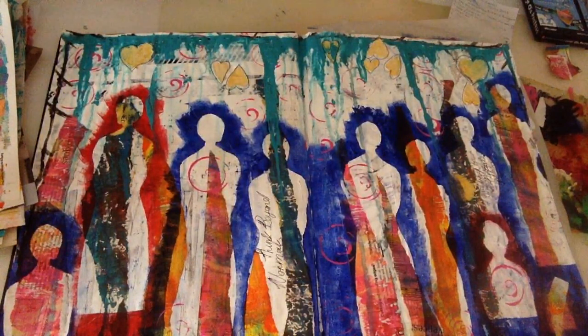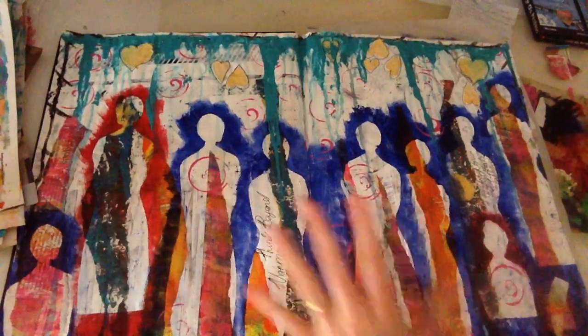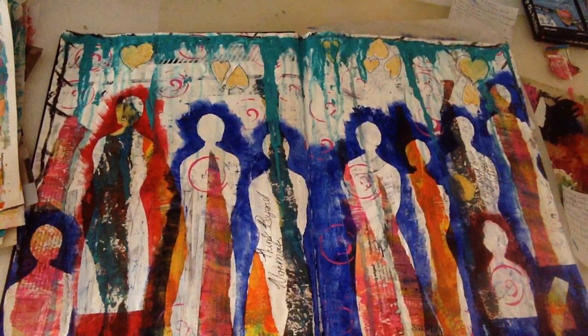Number four was to add a focal image or two. I got a bit carried away — my focal images are these people, as you can see. I've used them quite a lot of times across the page. I actually made my own stencil.